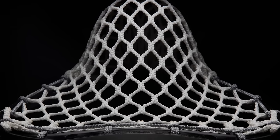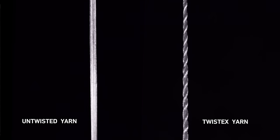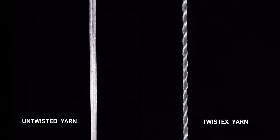TwistX is our new twisted yarn technology and there's nothing else like it on the market. Most mesh is made of two yarns that are knit in different patterns. The TwistX technology makes the yarn in our new Type 3 performance mesh different because we add really high levels of twist to those individual yarns. Then we take two of those highly twisted yarns and twist them around each other in the opposite direction.